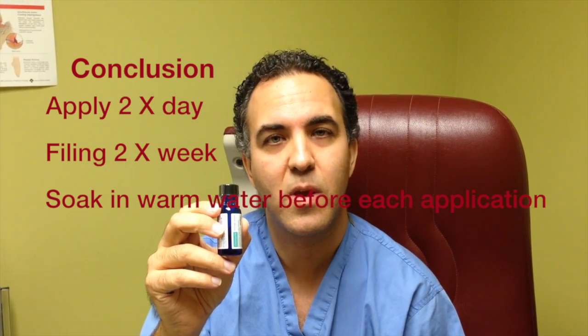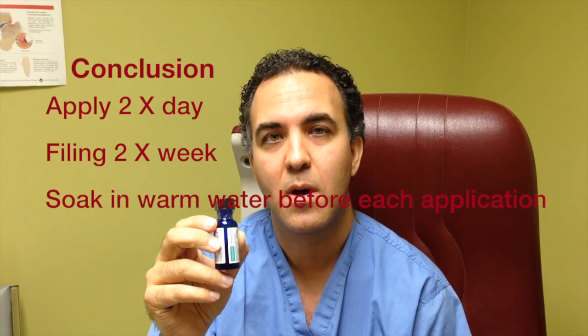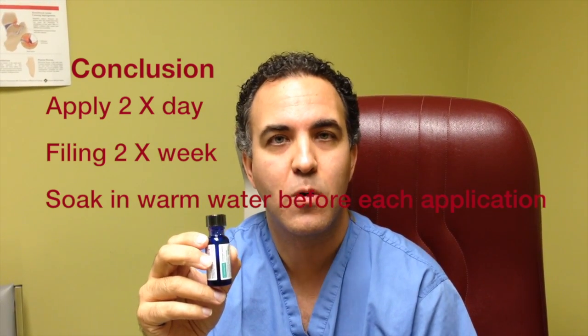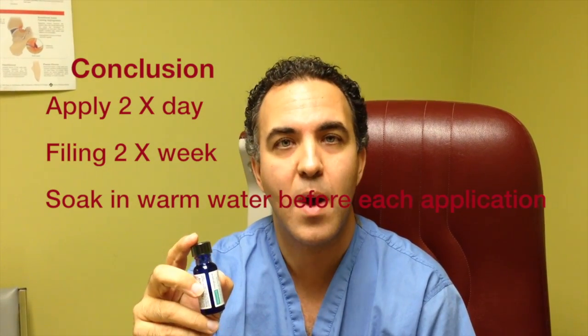And soaking it — doing it best after a bath opens up the pores. A nice warm bath soak would be helpful and will help the medicine penetrate better.